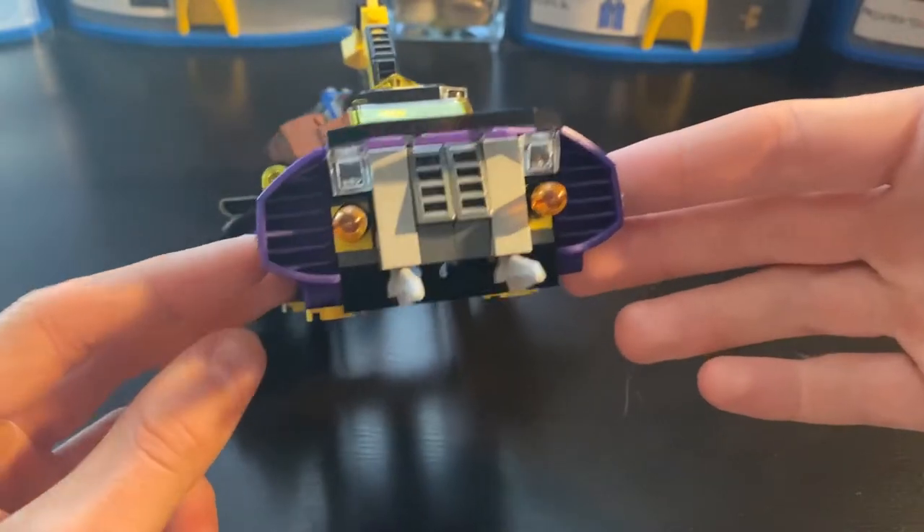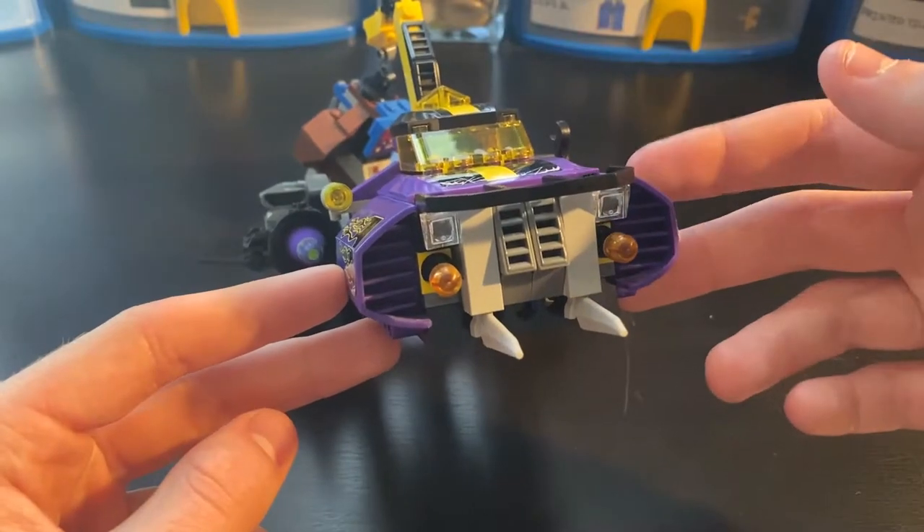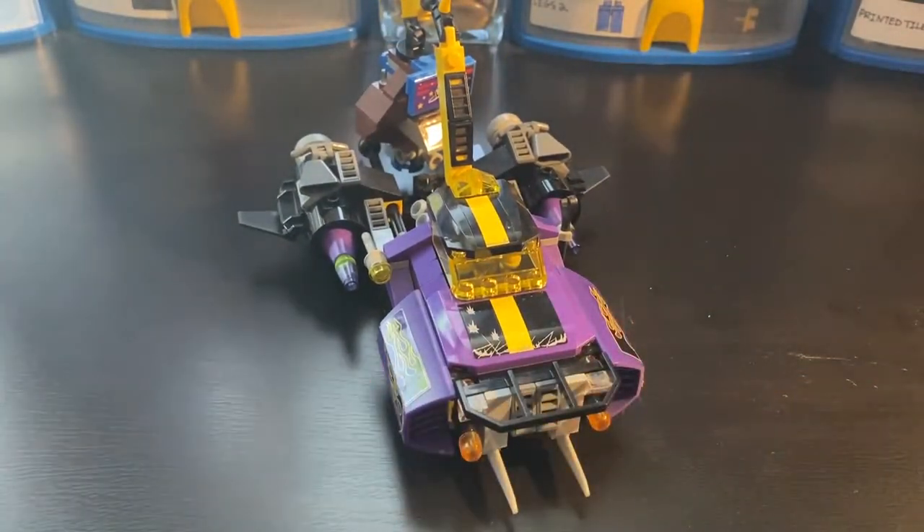Right now they kind of look like maybe turn lights, maybe brake lights, something like that, but they are, in fact, missiles, which is pretty cool. And we'll take a look at how to shoot those in just a little bit.